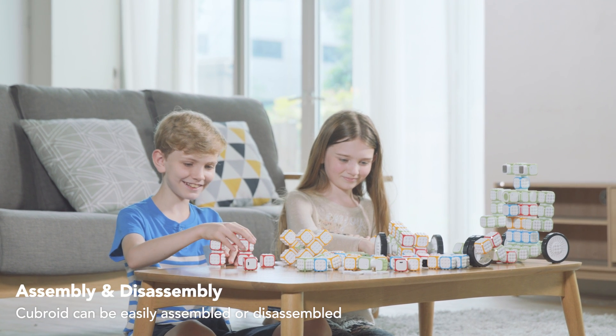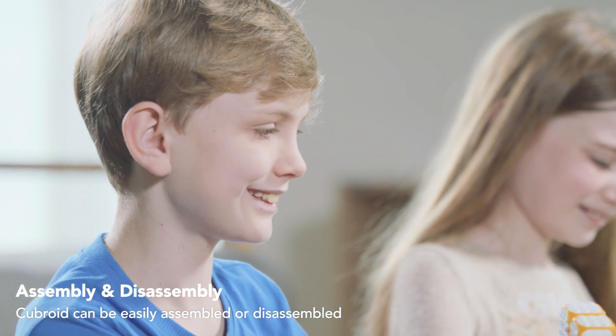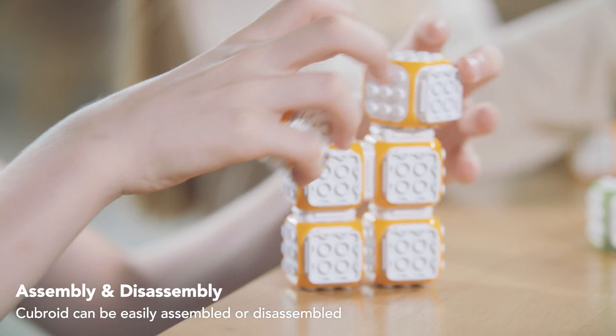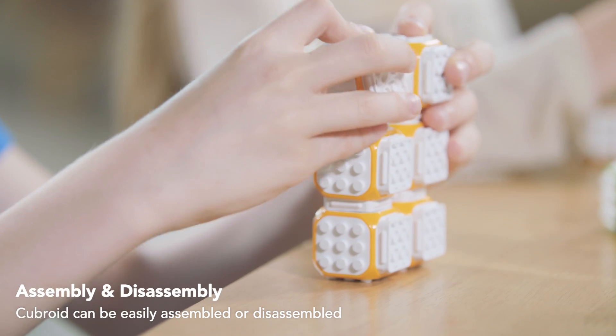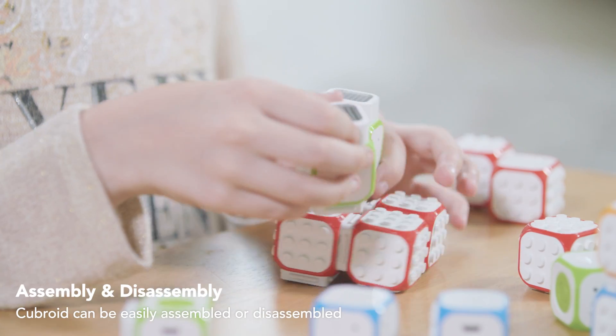Cubroid blocks do not have wires to connect to each other. These blocks can be assembled whichever way you want to make a robot, just like Legos. Let your children play with different kinds of robots as freely as they want.